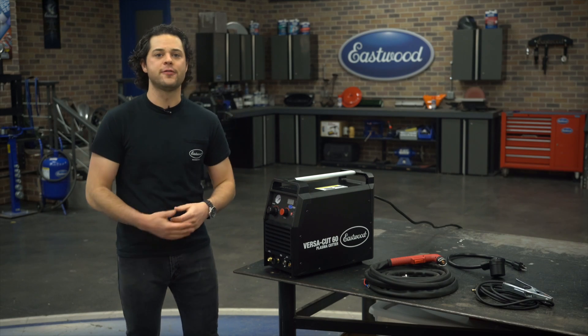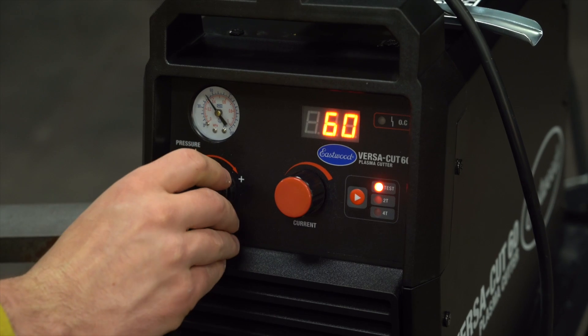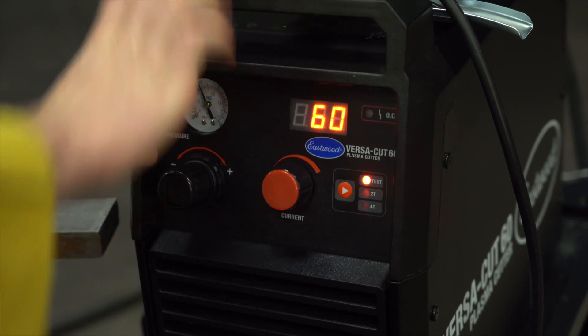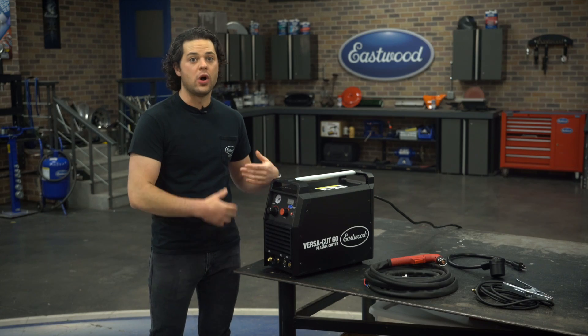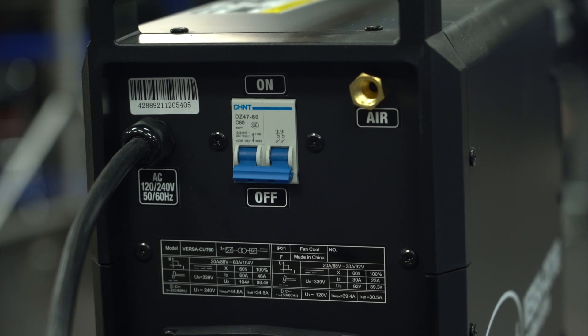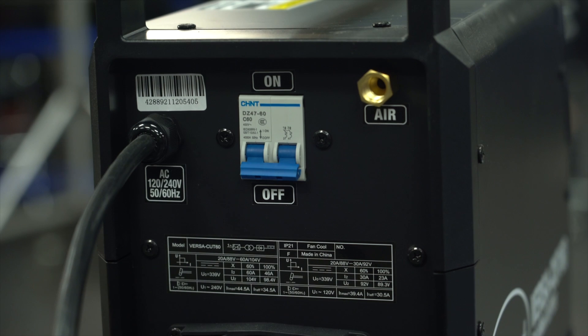That's a must-have comfort feature if you plan on making some long cuts. There's also a test mode, which is a great addition to the machine. Test mode will allow you to test airflow and make adjustments without striking an arc, which saves on the consumables while you're dialing in the settings. Very nice. And around the back, we have our power cable, our power switch, and our air inlet. Pretty simple stuff back there.